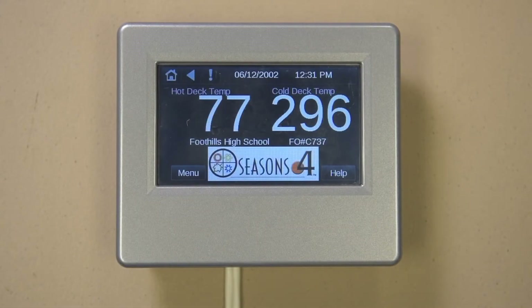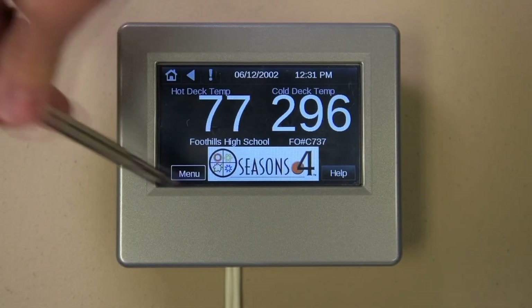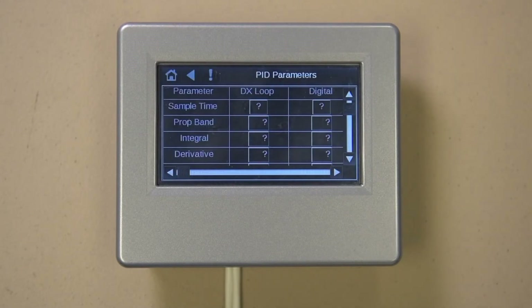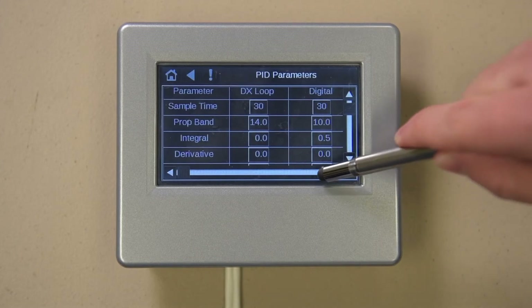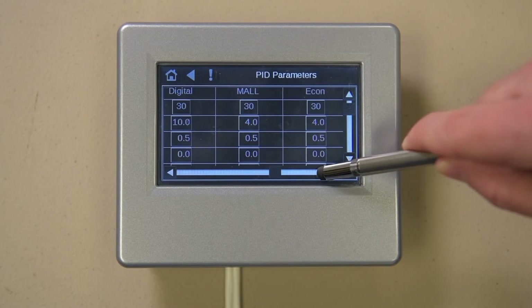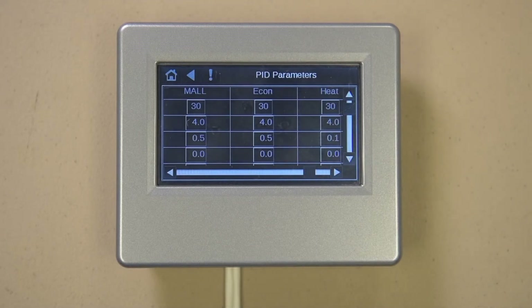Press the menu button and scroll down to the PID parameter selection. The PID parameters found in these screens are the heart of your control system and should be modified with care. A simple number change can make your unit work differently than factory programmed. It is advised to consult with the Seasons 4 factory if tuning is required.